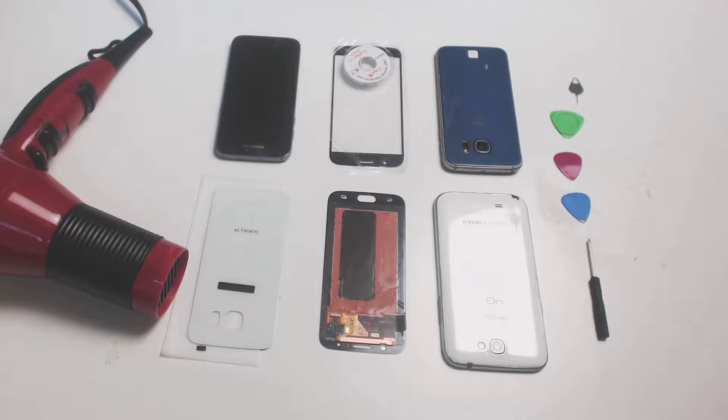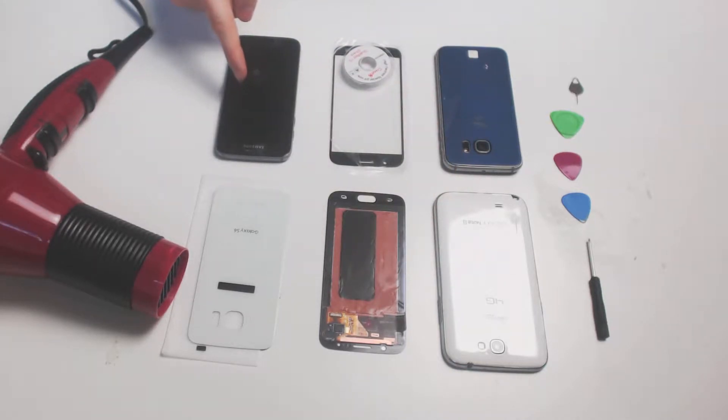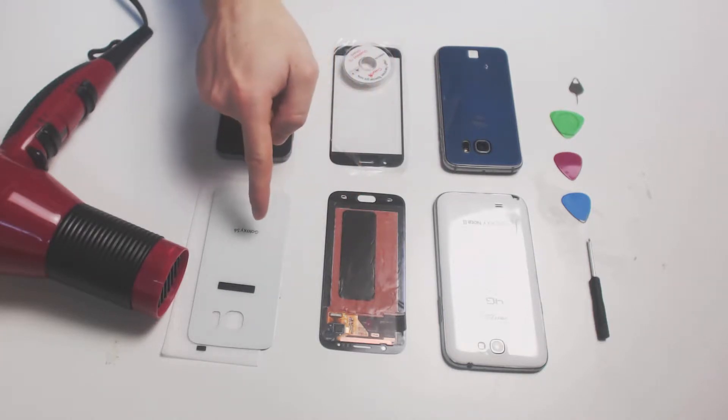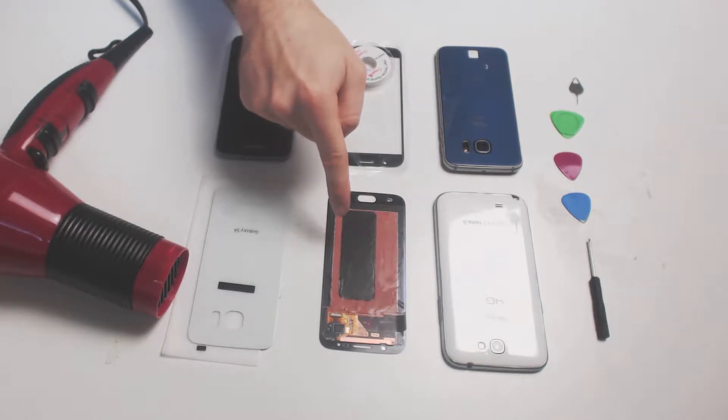I have here the Galaxy Note 2, Galaxy S7, and Galaxy S6 with a digitizer and back panel. This is the digitizer — it's a module which consists of both the capacitive touch panel and the screen module combined. For more information on alternative touch panel types, take a look at our YouTube channel, where we have several episodes discussing these modules for tablets and computers as well.